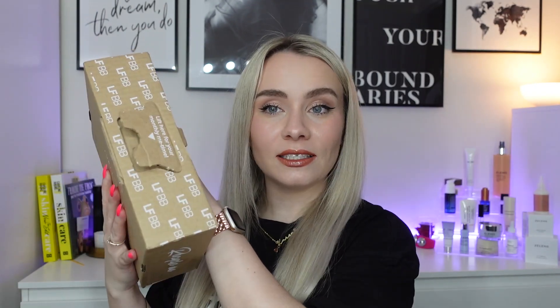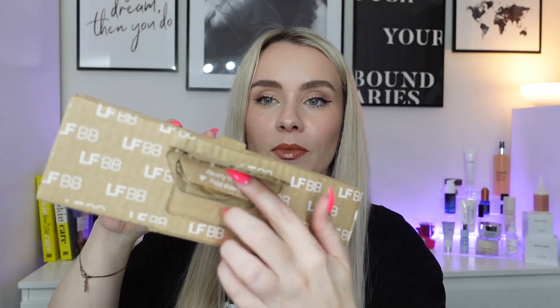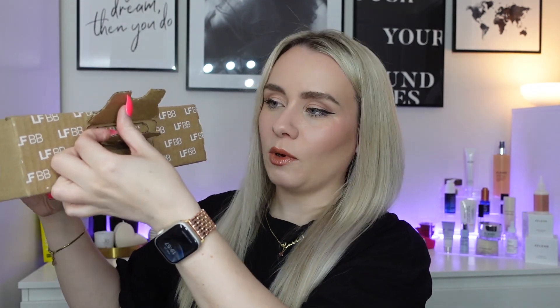We have gone back to the regular cardboard boxes now. So this is actually the delivery box — it comes like this. They seem to have got rid of the nice monthly boxes, which is fine because I had so many of them. And we've gone to this nice recyclable box. You just lift this up, unfold this bit, then push this up and the products are just in here. The box goes really flat so you can just recycle it.